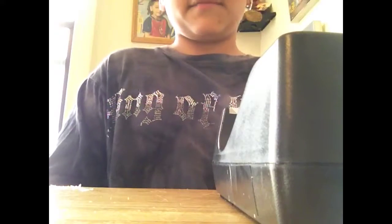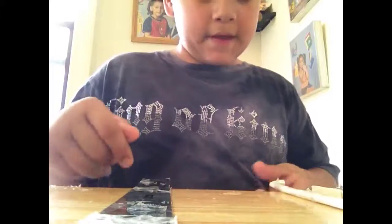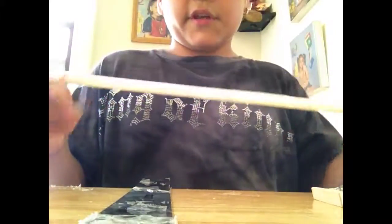When you get all of that material, you are ready to make it. Get your ruler and get your clothes hanger.